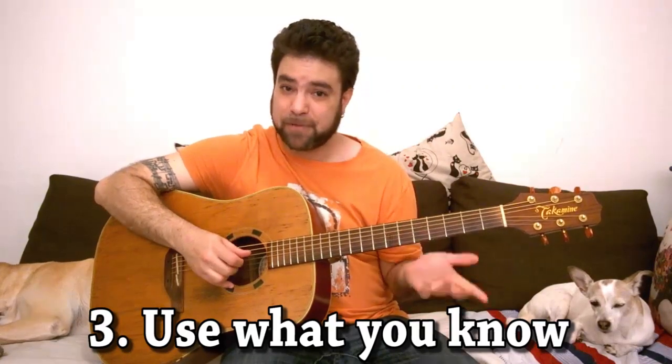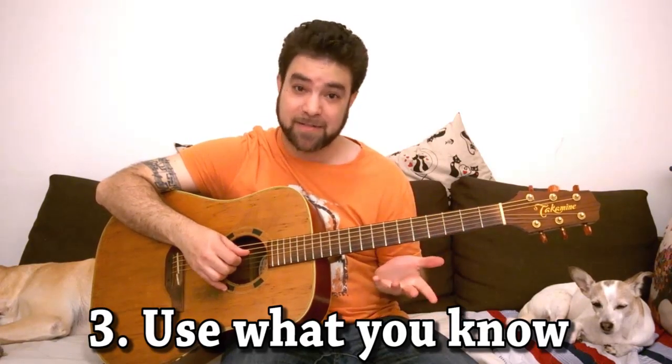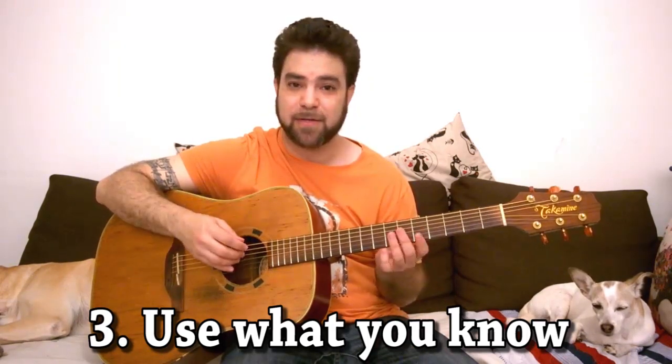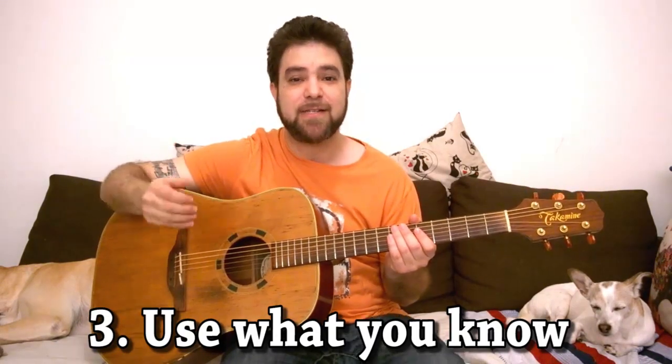I played it before, I slid before, and I bent notes before — so I just used what I know. If you don't know how to do something, either take a chance on it or just play what you know, and then let yourself take more chances as you get used to it.